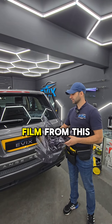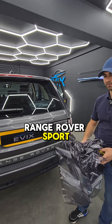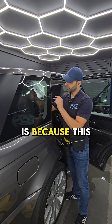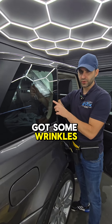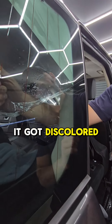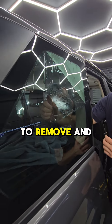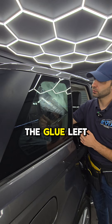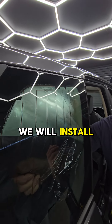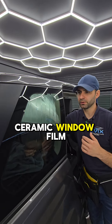Today we are removing the old film from this Range Rover Sport. The reason we are doing this is because this old film already got some wrinkles on it, it was not a good quality, it got discolored by the sun. So we have to remove it and clean all the glue left behind, and after that we will install a lifetime warranty ceramic window film into this nice Range Rover.